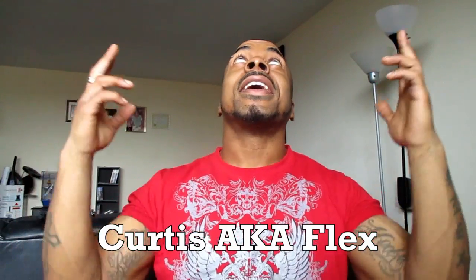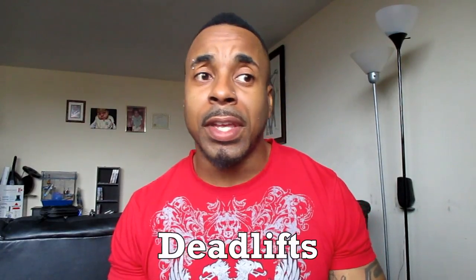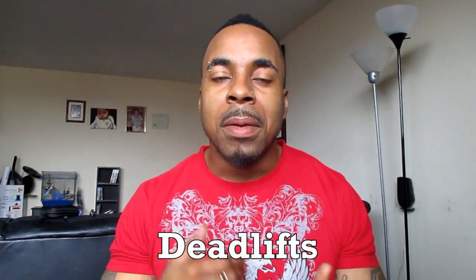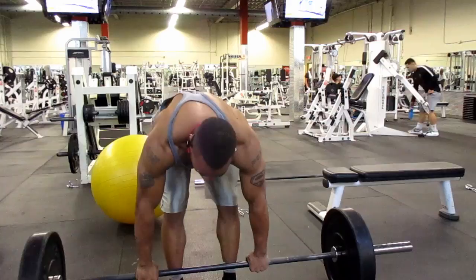What's good YouTube, it's your boy Curtis aka Flex coming to you with week 9 of my 531 program. Today's featuring the deadlift. Today is actually Monday, March the 20th — first day of spring, so happy spring! Hopefully we can get some sunshine and get everything blooming again. Just take a look at this video, see what I did today, and I'll get back to you when I'm finished.